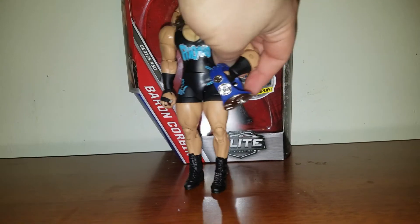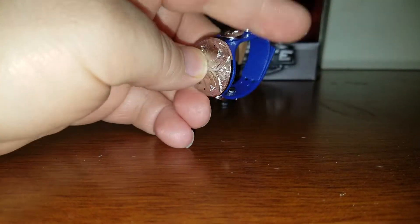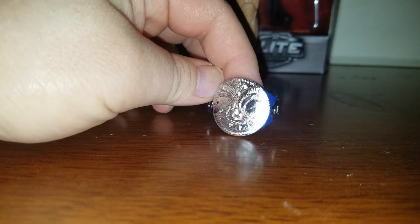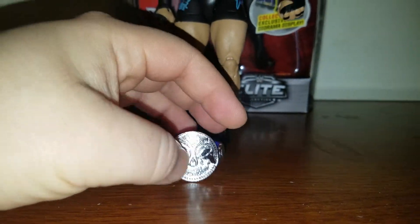But the plus side of this figure, you get the Smackdown Live Tag Team Championship — one of them — which is pretty nice. It's the silver plates with the blue strap, and I'm pretty sure Heath Slater's gonna come with the other one.